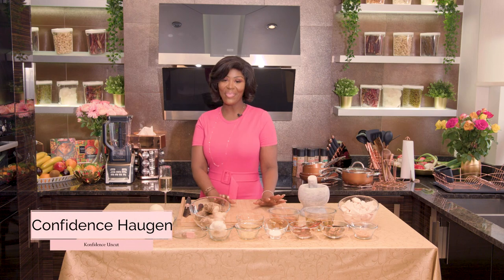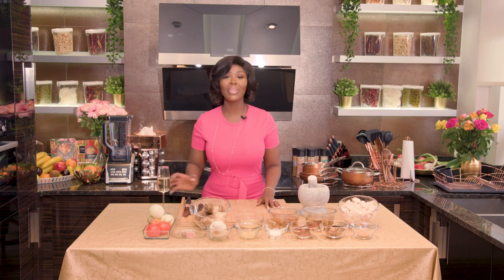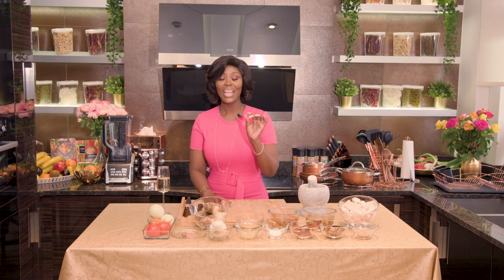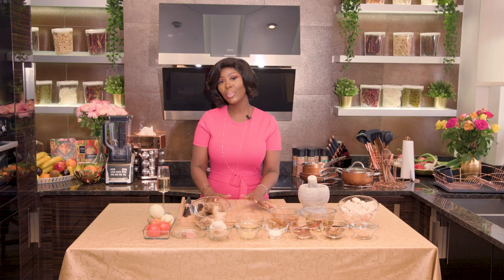Hi and welcome back to Confidence on Cut. We are in my kitchen. It takes a long time to cook African food if you really want to get a good taste. So today I'm going to try a recipe and make it faster, or something that is easy to cook.